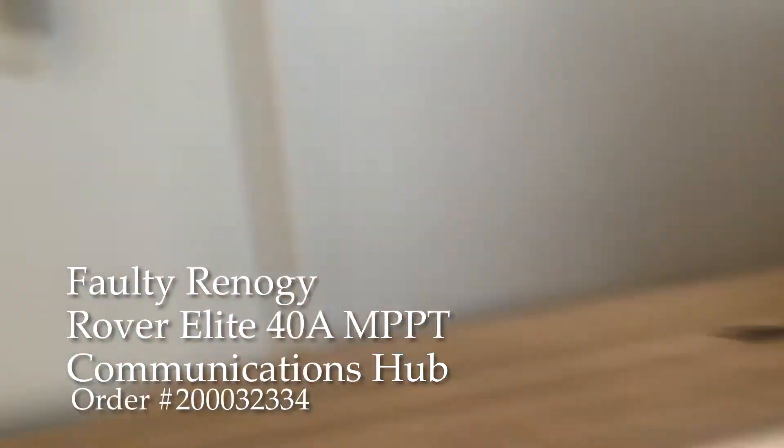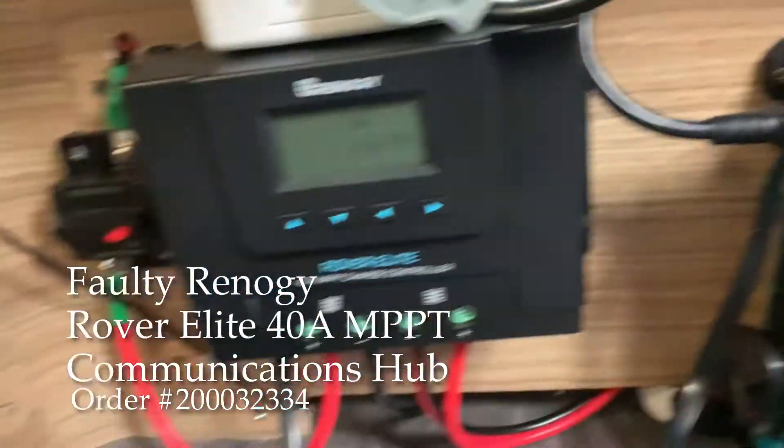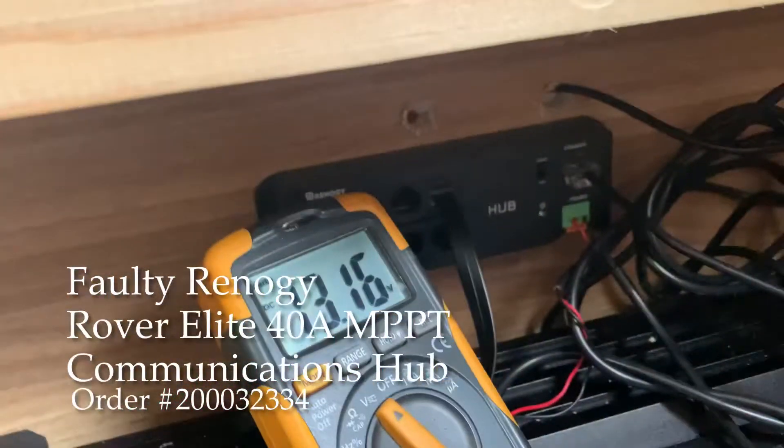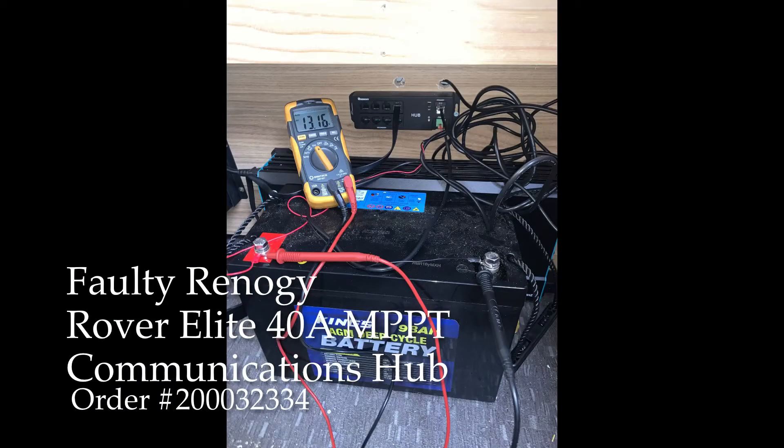The only device plugged into the hub is the solar controller, and nothing happens. Renogy asked me to send a photo of the communications hub plugged into a normal 12-volt battery, so here it is — plugged into a 12-volt battery with everything connected, and nothing lights up.